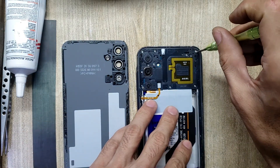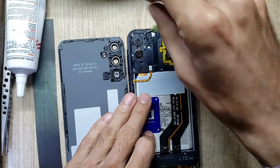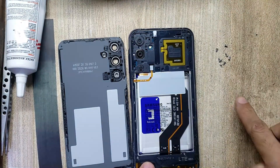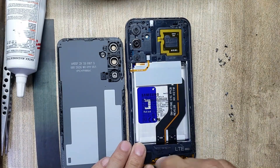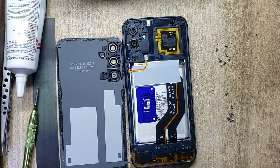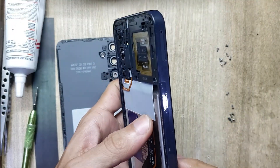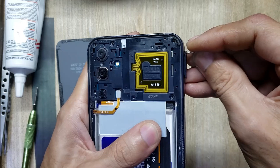Remove all the screws. Eject the SIM tray from the phone.